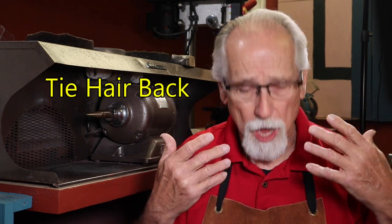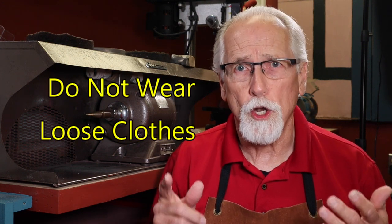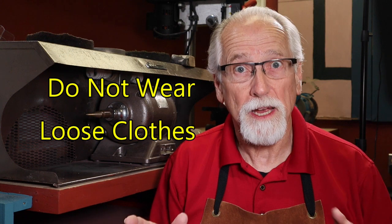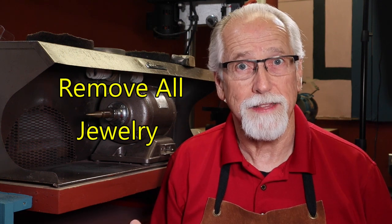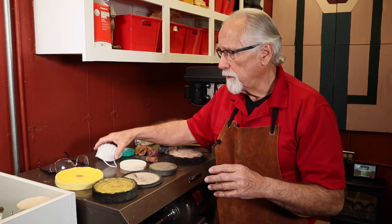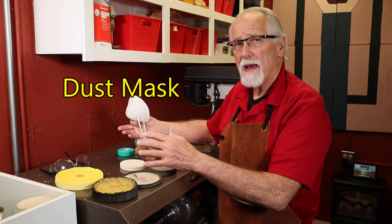We just talked about the safety goggles. I also want you to tie your hair back if you have long hair — don't let it hang down in front of you. Don't wear loose clothing, especially with floppy sleeves. Also remove necklaces and bracelets; I even like to remove any rings. They can get caught in the wheel. All of this is extremely important — safety first.